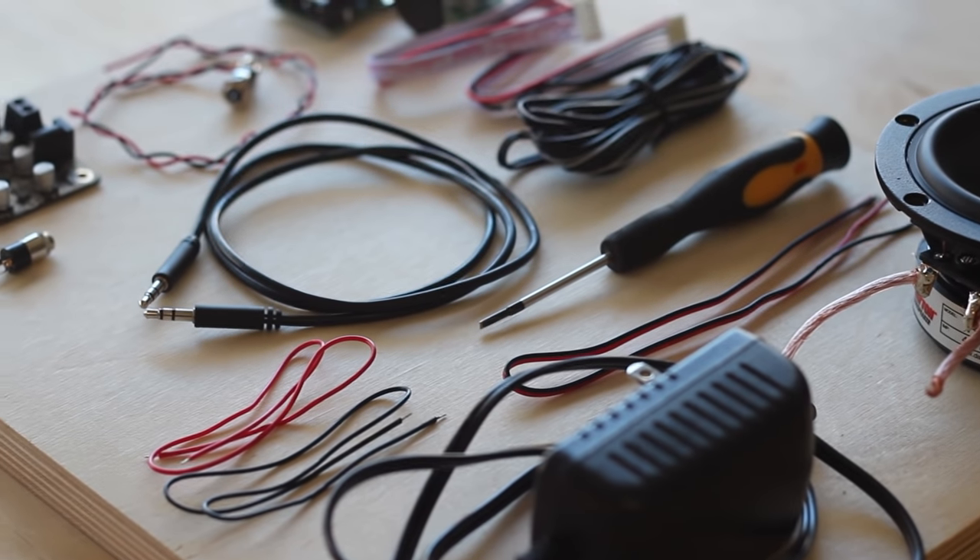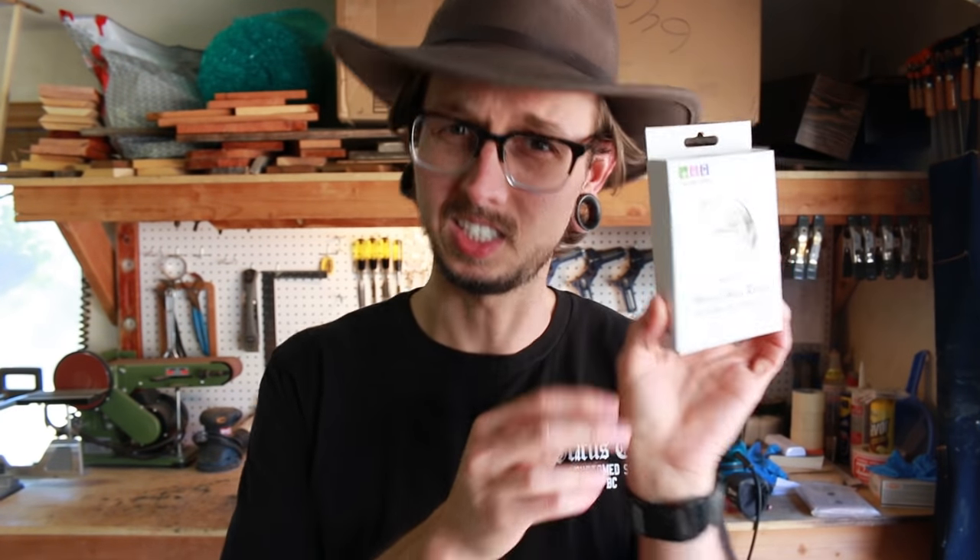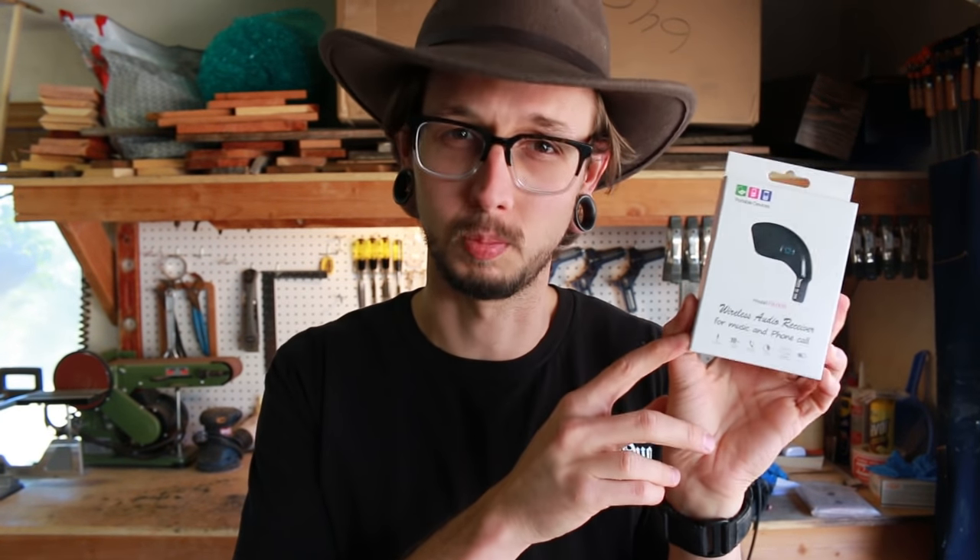Hello! Today I'm going to be showing you how to wire up a super easy internal Bluetooth setup. There are a lot of really easy external Bluetooth options that will just plug right into your powered speaker and give you Bluetooth that way — stuff like this little battery-powered external Bluetooth setup.